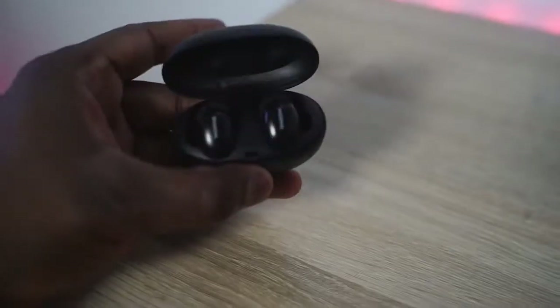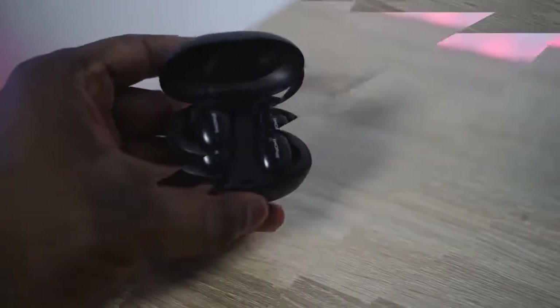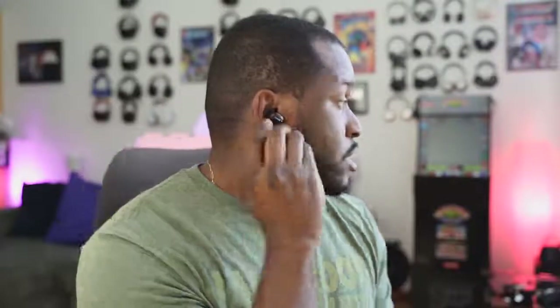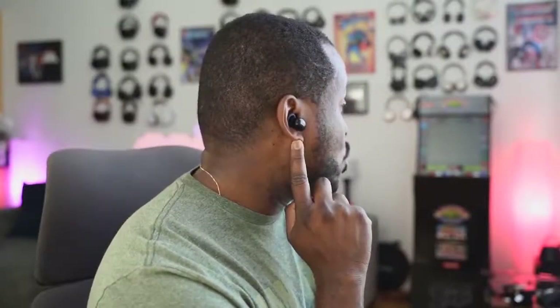In terms of design, what you have here are really nice, unique, compact earbuds. They do protrude a little bit, so when you wear them and put them in, you can kind of see how they look on your ear — not too much. I do like the fit and feel of them, and I think they're really good in terms of just the way they fit into your ears.